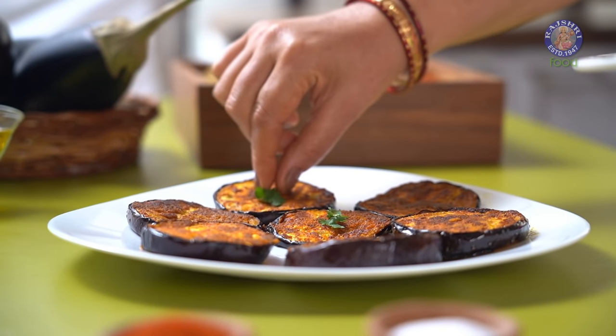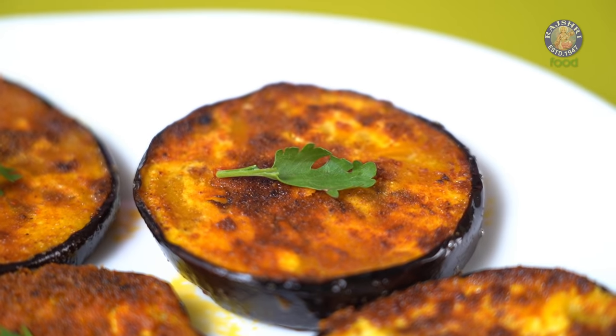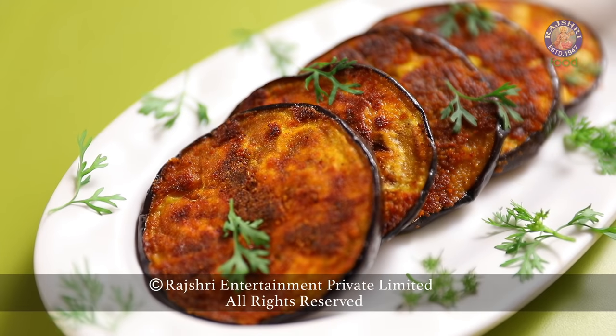Simplicity in food is beautiful. Make simplicity significant with Pengan Tawa Fry. Until we meet again, eat well, live well and stay blessed. Bye bye. Thank you.